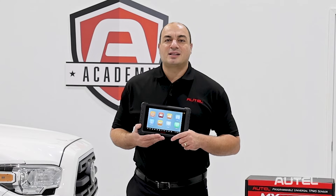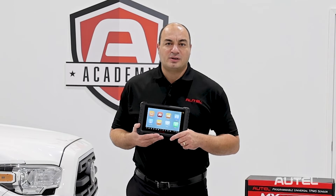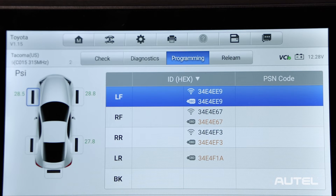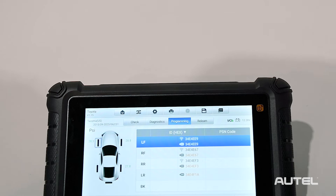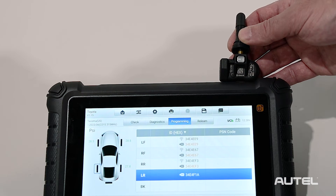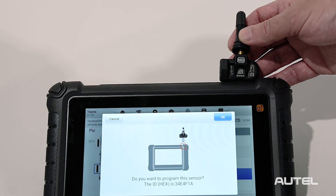All we need to do is select the left-side rear wheel location and tap Copy by OBD. Even if the original sensor is missing, we can use the module data to create a replica of the original. Hold the sensor near the upper right corner of the tablet and allow a few seconds for the sensor to program. You can then install the sensor in the correct location.